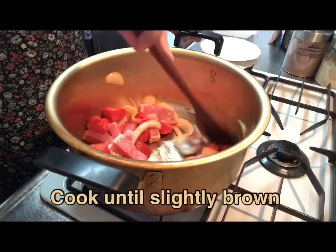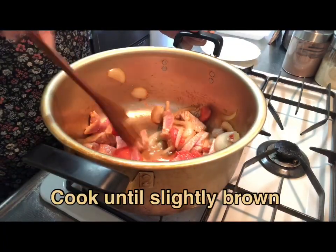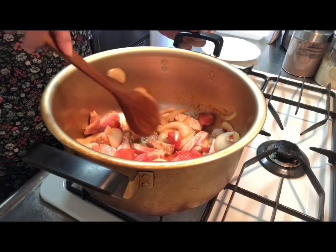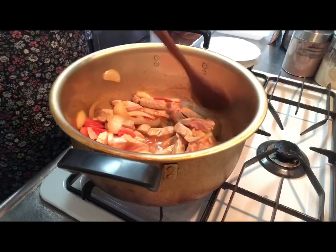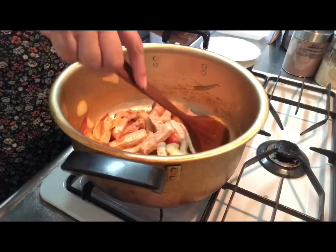It is like a potato, so it is nice to eat. It is like a potato, and it is good to make a potato.